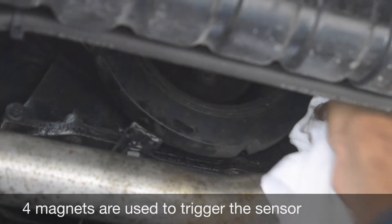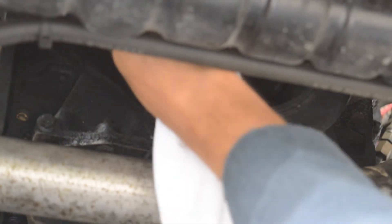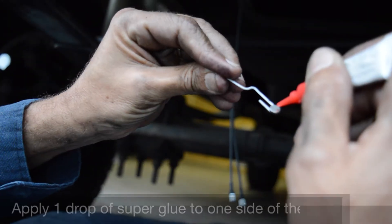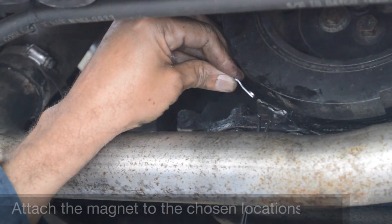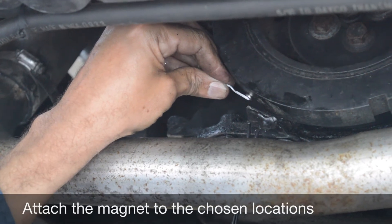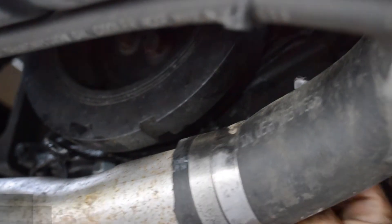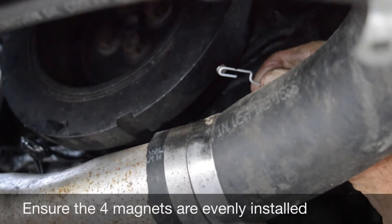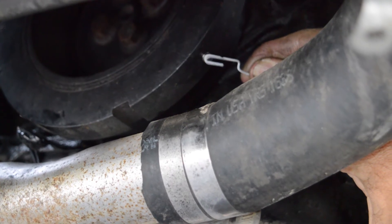Small magnets are used to create pulse signals for the sensor. First, clean the sides of the harmonic balancer where you will be installing the magnets. Apply a single drop of super glue to one side of the magnet. Once the magnet is attached, you'll have a little time to adjust the position before the glue sets. For accurate readings, it's important to make sure the magnets are evenly installed directly across from each other, creating two perpendicular lines.